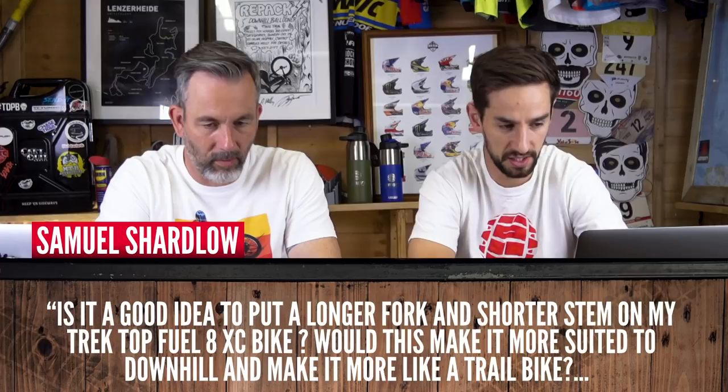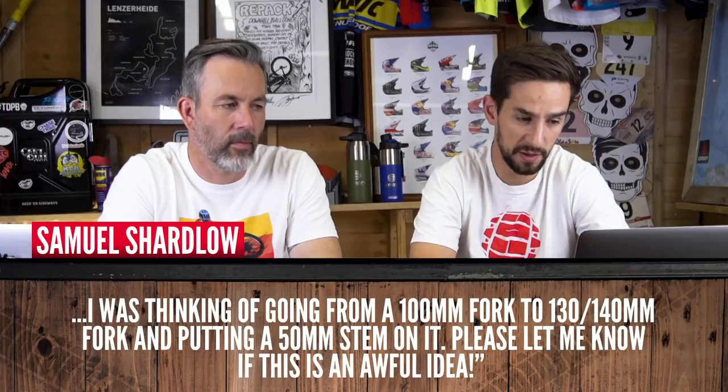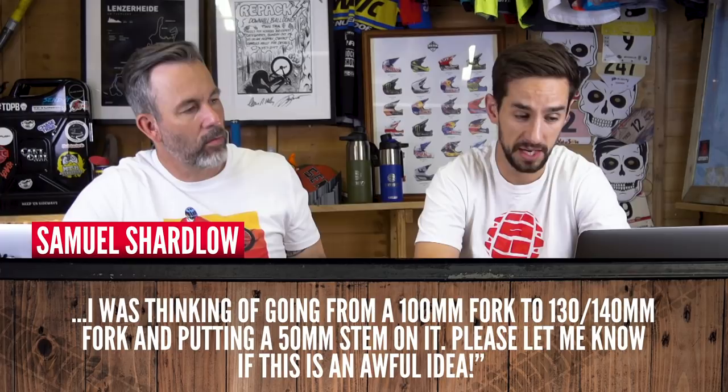Samuel Shardlow asks: is it a good idea to put a longer fork and shorter stem on my Trek Top Fuel 8 cross-country bike to make it more suited to downhill and more like a trail bike? He's thinking of going from 100mm to 130 or 140mm travel and putting a 50mm stem on. It's not an awful idea. The Top Fuel is a full-suspension bike. Going up to 130 or 140mm is going to increase the wheelbase but it's going to raise the bottom bracket quite a lot. I would go up to 120mm — I wouldn't go more than that.